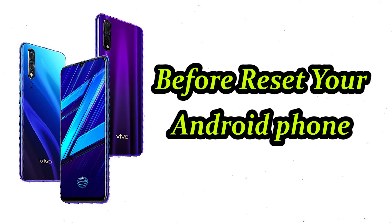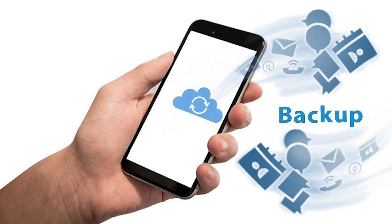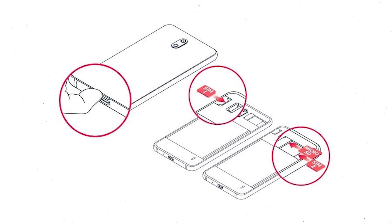Before resetting your Android phone, keep your mobile safe. Make sure the battery is properly charged before resetting your mobile — if less than 50%, charge your mobile. You need to make sure that the data on your device is backed up so you do not lose valuable photos or documents. Reset deletes all your mobile data, so remove SIMs and SD card.